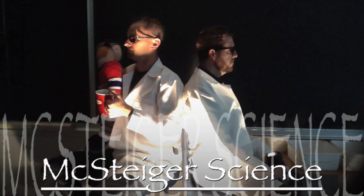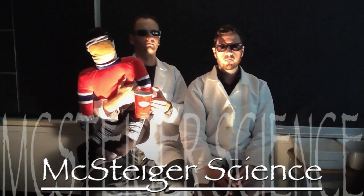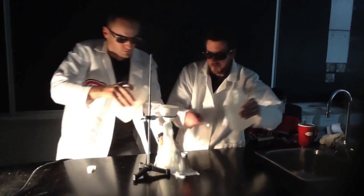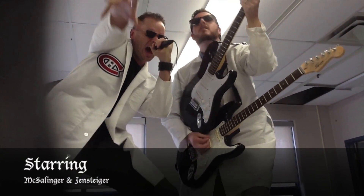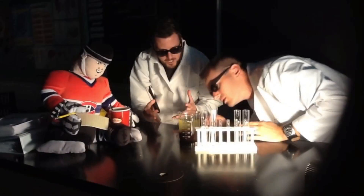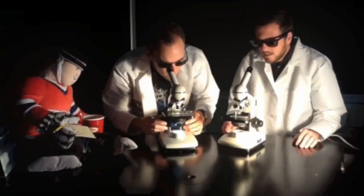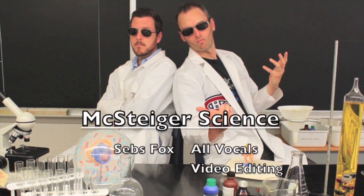Are you ready for some science? I'm ready for Nick Steiger's science! Stand up and shout! Stand up, stand up, stand up and lay down. Nick Steiger's science!